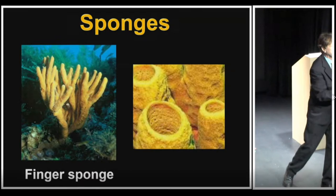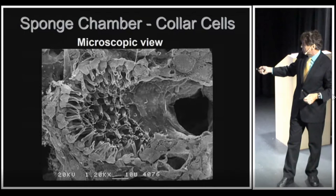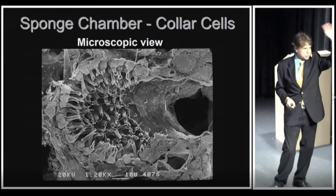That all occurs in tiny chambers right behind the holes of a sponge. Here's a microscopic view of one of those chambers. You can notice that we have cells extending into the chamber that look like they have long hairs — those hairs, those whips, those flagella.